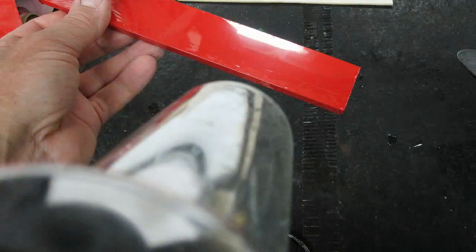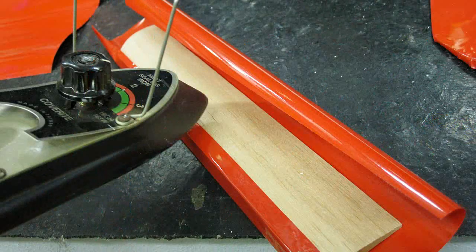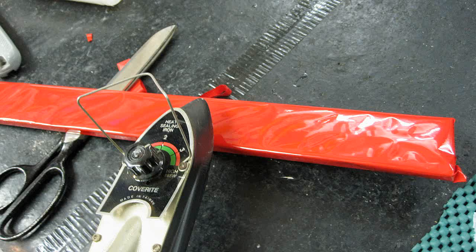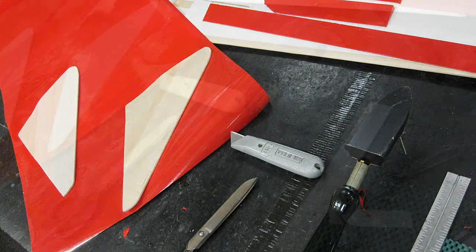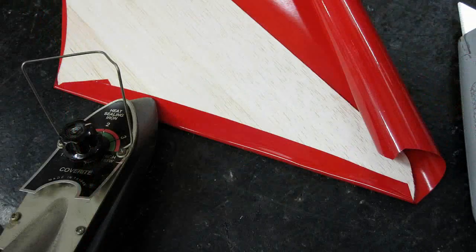Enjoy this bit of history and how things had to be built before the day of instant foam airplanes, all ready to fly right out of the box. This is one of my unfavorite tasks in building — that's covering the machine. In the beginning there was monocoat, and it was great. It took the place of silk, clear dope, and painting, let alone the smell and all the work.